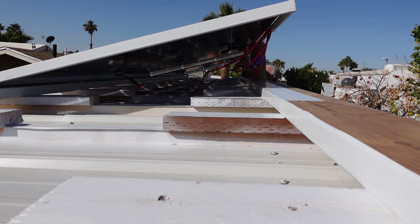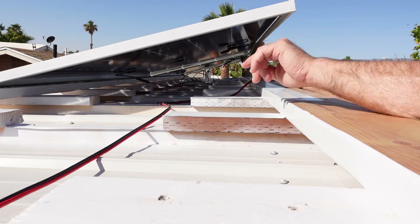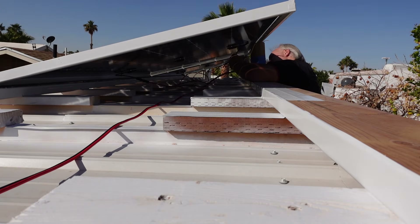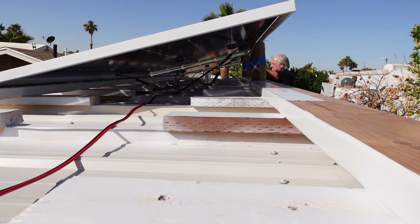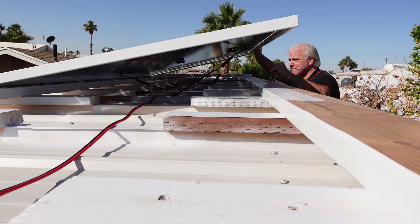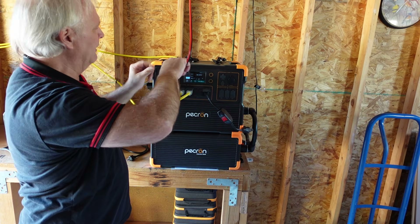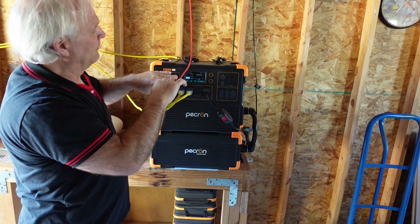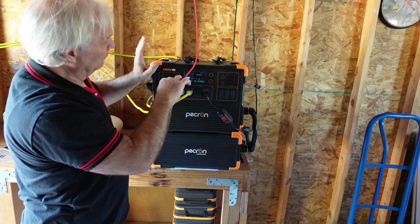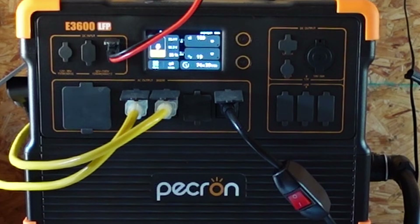This is where I'm transitioning from MC4 over to XT60. Here is the business end of the connections I just made up there. As soon as I hook this up we should see an increase. This is the first test of the solar input on this Pekron — I've already hooked up the other one, but this is the first test of this one. 189... 319... 510...